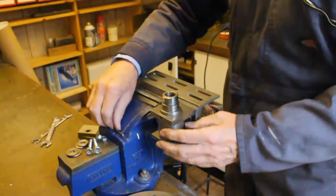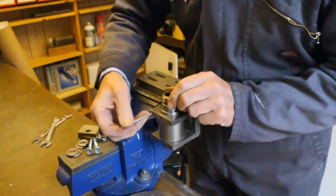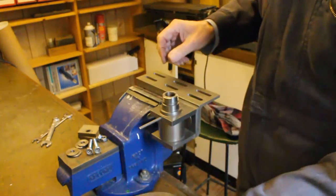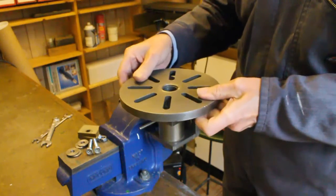Now we will add some clamps to the faceplate to simulate a workpiece, and then add some weights to achieve an acceptable balance.